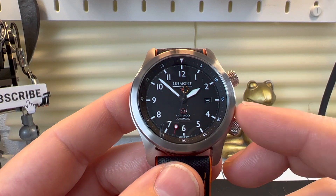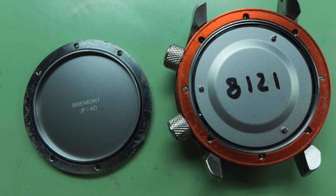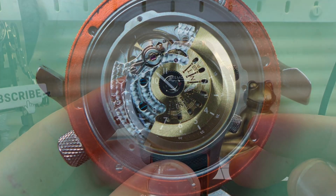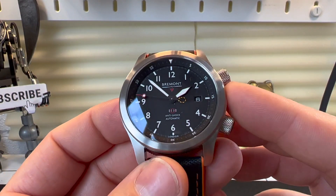Not only is it shock resistant, I believe there's a Faraday cage within this watch making it anti-magnetic as well. They test them to extreme temperatures — something like minus 40 up to plus 40 degrees. This really is quite a solid watch.